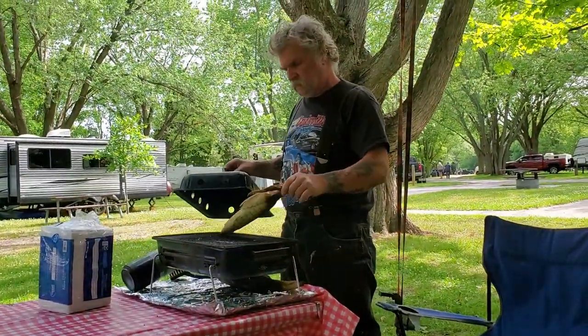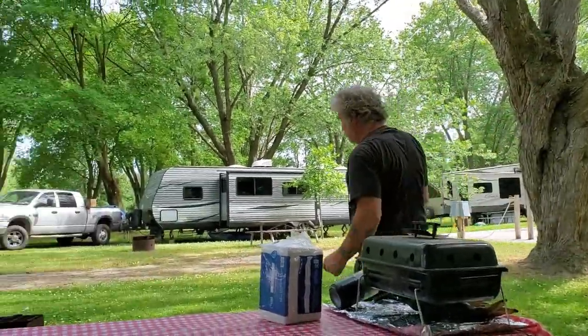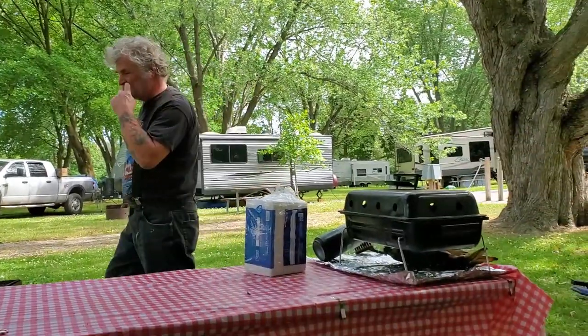That corn — we had some last week, we were gonna throw it out, and it turns out it's really still good. After three years in the freezer — this is its third summer in the freezer. Go figure.